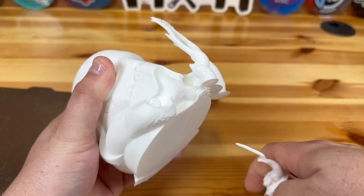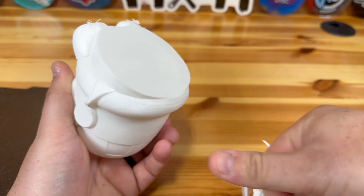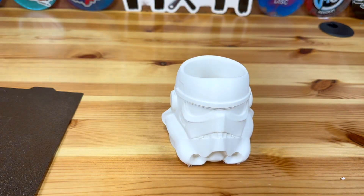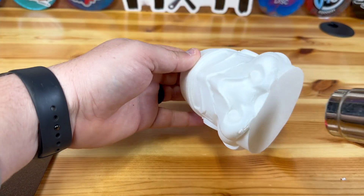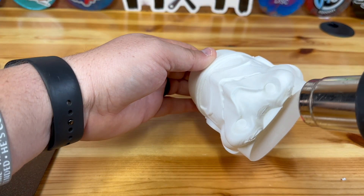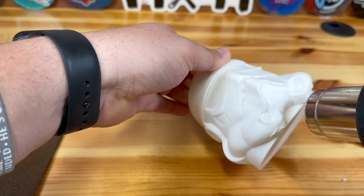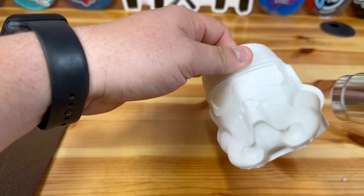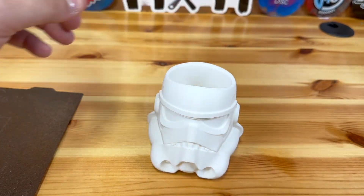You do want to make sure to get all of the supports off everywhere you can find them. There is a little bit of a goopy area on the front next to where the mouthpiece is, so I'm going to grab my heat gun and hit that up real quick just to melt that back down and make it look a little bit more refined. You don't have to do this, but if you also have any webbing, the heat gun just works so well — just put it on low and let it go.